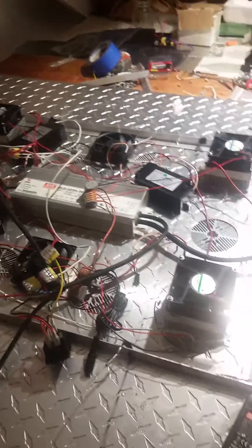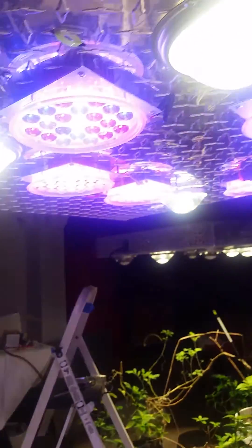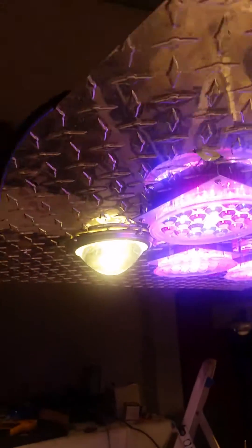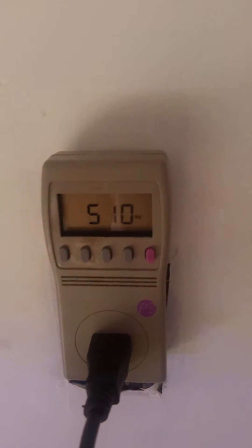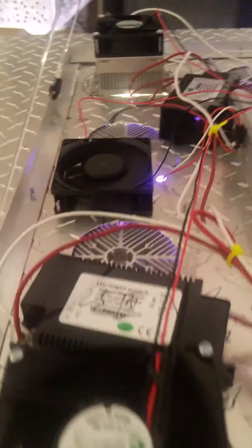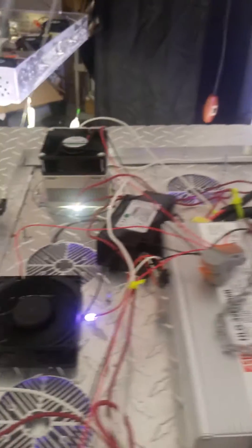We're going to hang the light and finish centering everything so the weight distribution is correct. Now we got everything strapped down and wired — the plug-in, on and off switch. We have six modules and four cobs running 510 watts. She's still warming up. I have six fans on here and I'm probably going to have to put one on each end and one on each module so I know it runs cool. We're going to do a thermal test to see how much heat builds up. The other fans are blowing around it, so it might be alright.